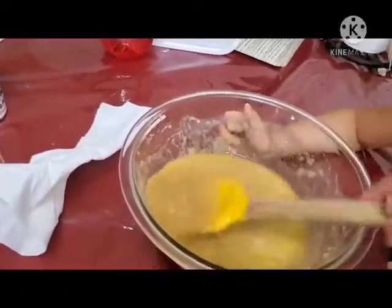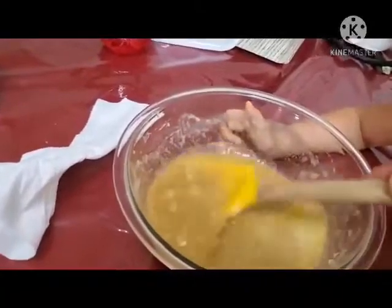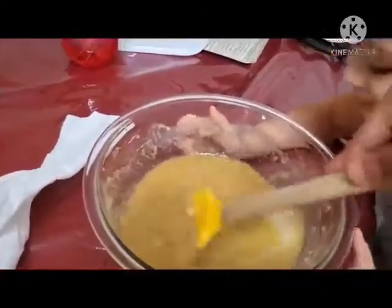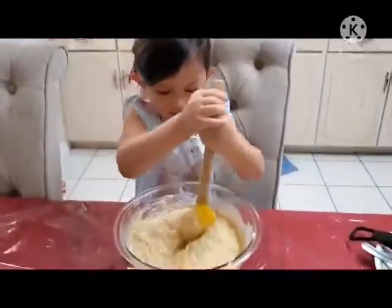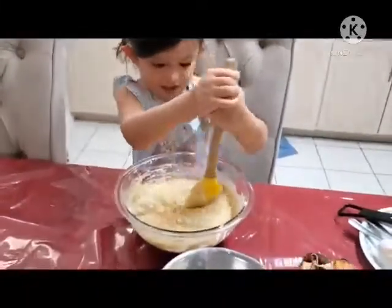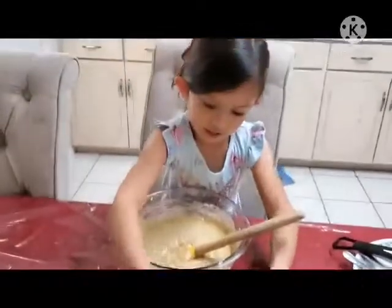Did you eat the butter? Mm-hmm, okay. Wow. Mommy, are you sure the butter? Add more flour, add more flour, okay.